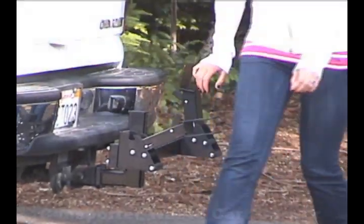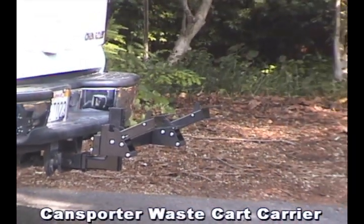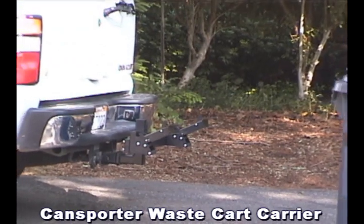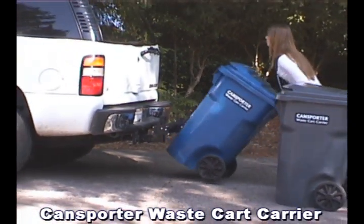The Kansporter waste cart carrier attaches to a conventional tow receiver on the family vehicle and transports residential waste and recycle carts of all capacities. The dual cart carrier is shown here.